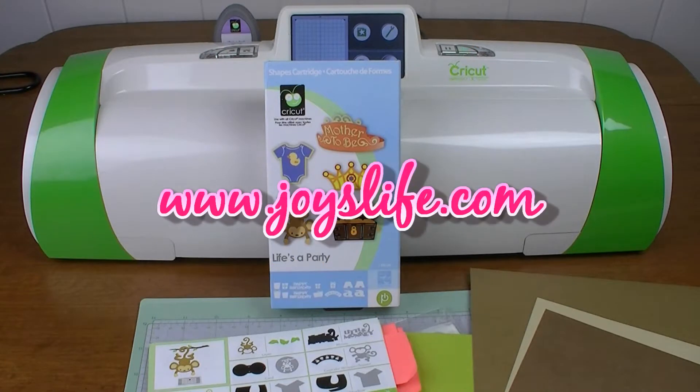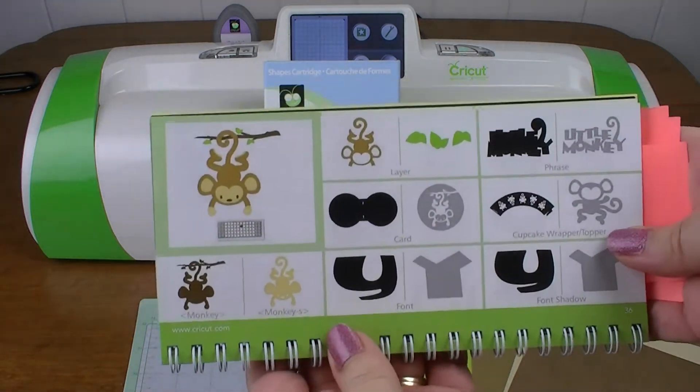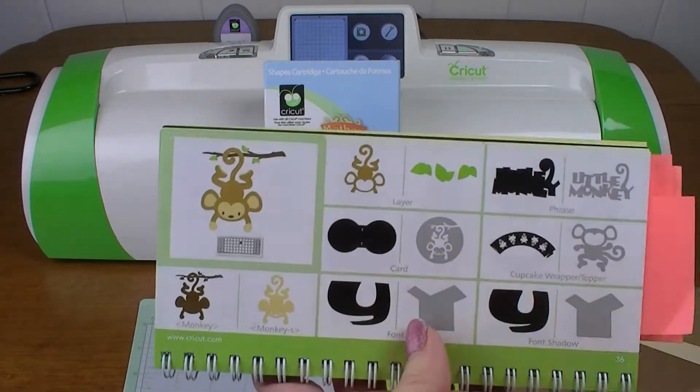Hey everybody! It's Joy with JoysLife.com, and today we're going to work with the Cricut Expression 2 using the Life's a Party Cricut Cartridge. We're going to make this cute little monkey, because I'm trying to make a pin the tail on the monkey — not the donkey — little game.